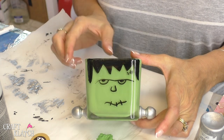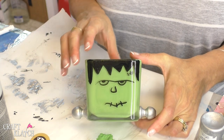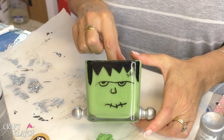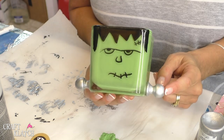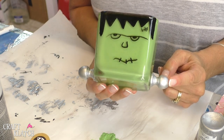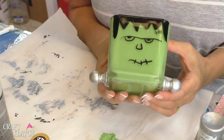He is all finished. It was a pretty simple project. I would use a battery-operated candle in the votive, just because you do have the paint on the inside. I hope you like him. He is an inexpensive dollar store craft, and these things I got at the craft store, but they're inexpensive too — they come in a bag with at least four of them.